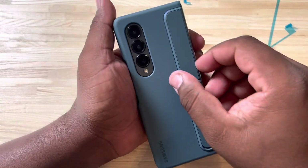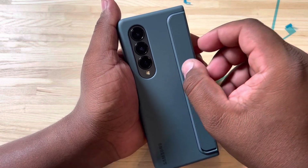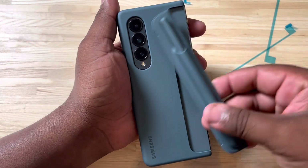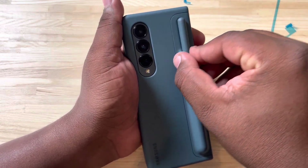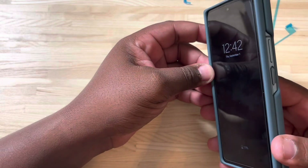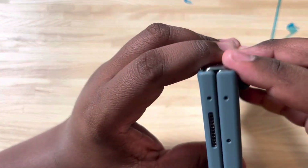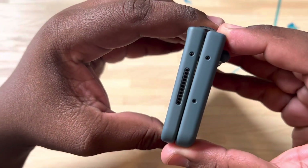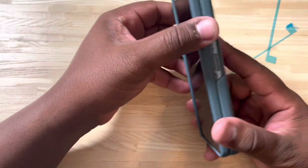One thing I do notice right now that is annoying — this is a little wobbly. It is a little wobbly and it is kind of annoying, but I guess that's what happens when you have this part that goes in and out. I do notice that the back part shifts a little bit, but it does seem to be a somewhat good case overall.